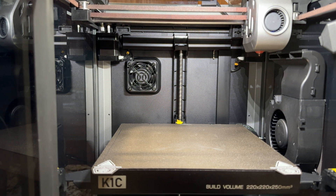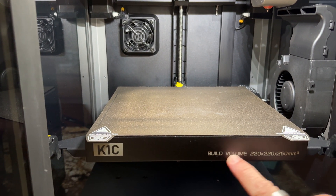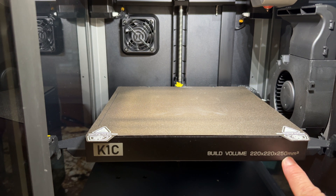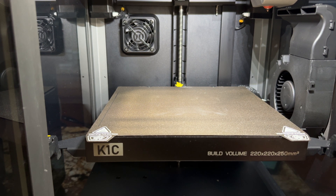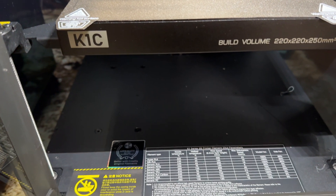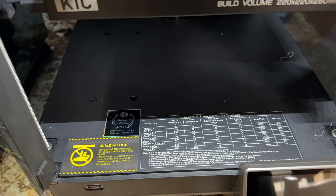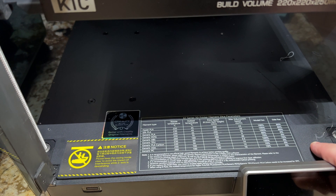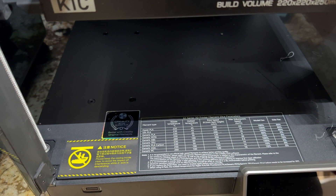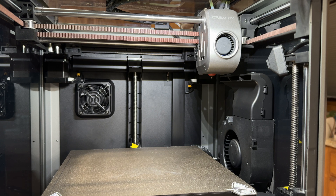The build volume is the same as the K1 — 220 by 220 by 250. You'll also notice, starting with newer models, there's print information on the bed so you can tell the generation of the K1. I don't have this on my original K1, but I do have it on my K1 Max. One of the biggest changes in the K1C is really found in the extruder — it now features an all-metal gear set as well as a tri-metal hot end.